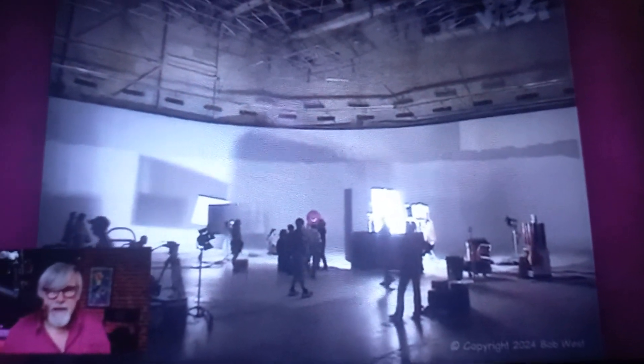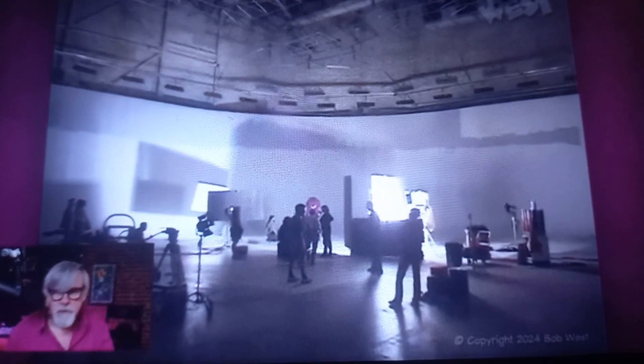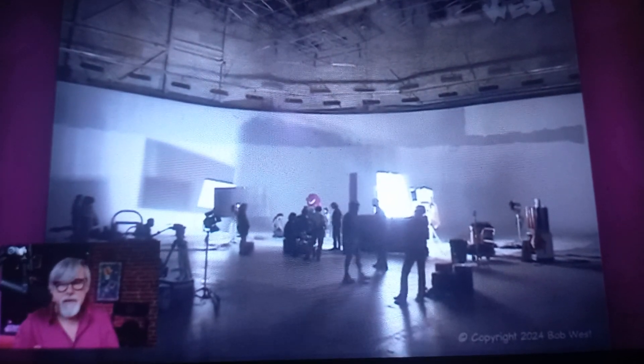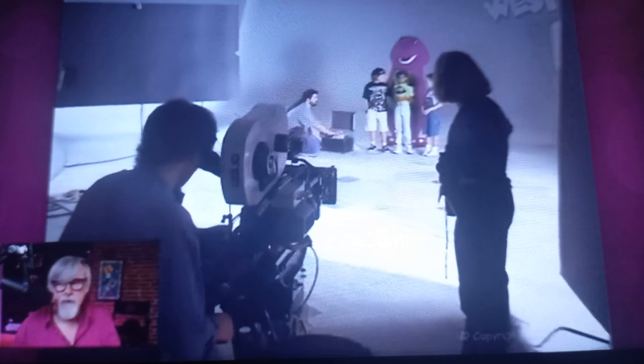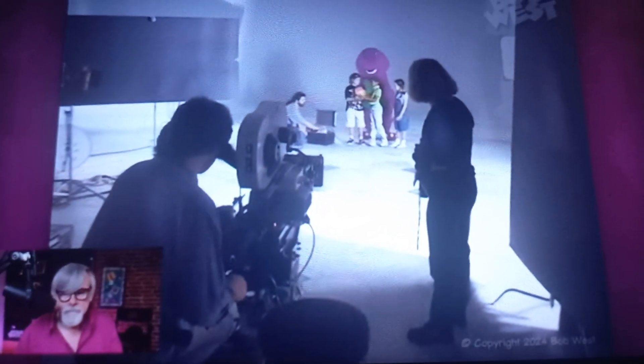These sound stages are really cavernous things. Let's see how huge they are — they have these really high ceilings so you can actually build like a three-story building in it if you want to. And this is the way the cyc — that's that background that curves — looks before anybody moves in and starts a production.